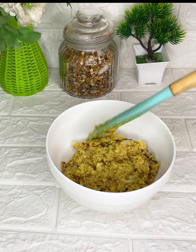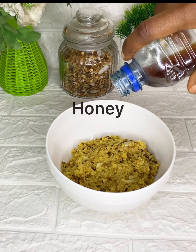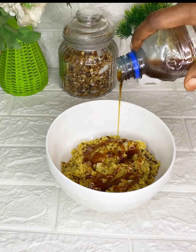Transfer your oats to that clean bowl. If this is your first time coming across my channel, thank you for clicking on my video — don't forget to subscribe and give this video a thumbs up.